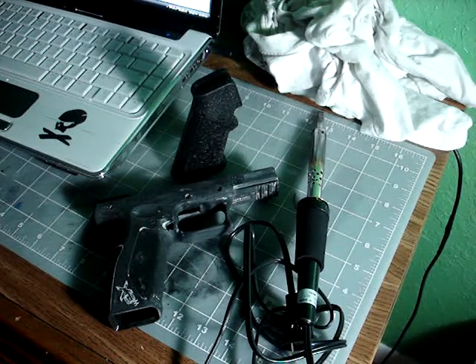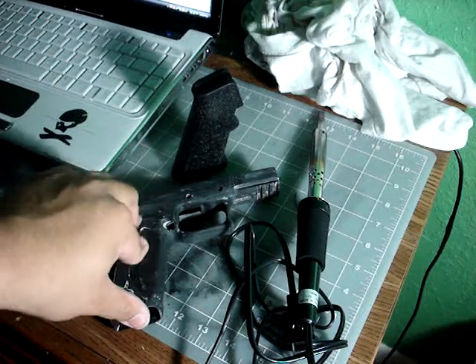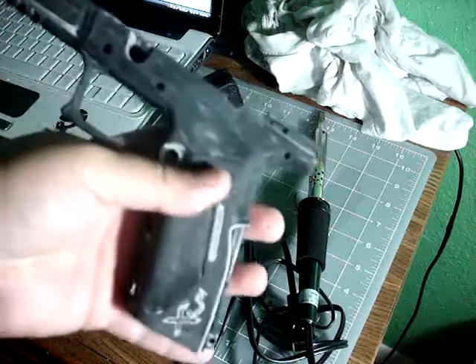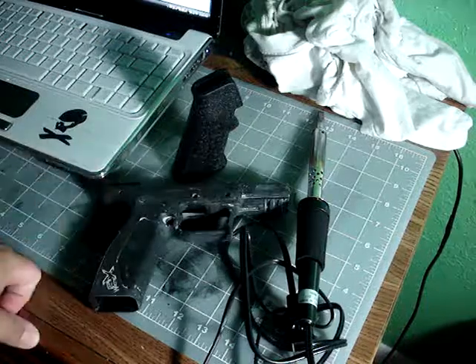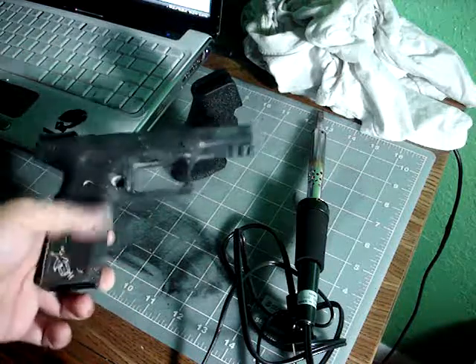I decided to email Rock River Arms because they've taken forever on my scope mount. I told them to just cancel my order — hopefully they will. I already ordered a Burris PEPR scope mount from Midway, and it should be here on Friday. I'll probably post a video next week to show you guys the finished XDM9 and hopefully the new scope mount. Thanks.